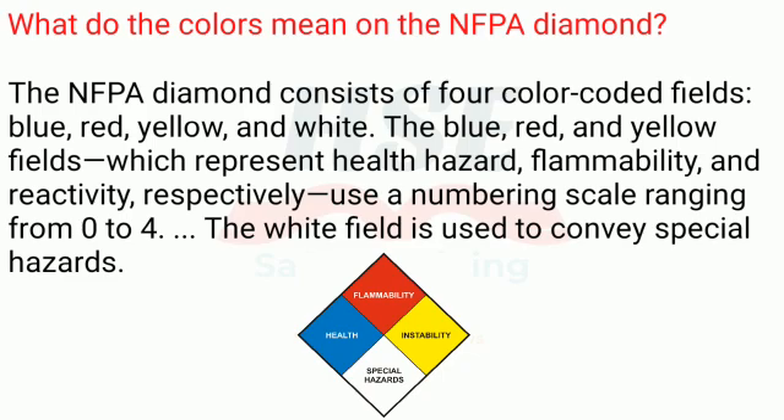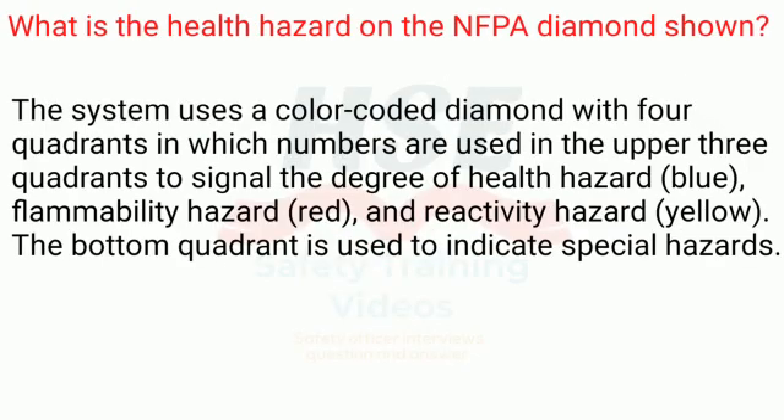How do you read a hazard diamond? The system uses a color-coded diamond with four quadrants. Numbers are used in the upper three quadrants to signal the degree of health hazard (blue), flammability hazard (red), and reactivity hazard (yellow). The bottom quadrant is used to indicate special hazards.